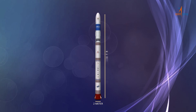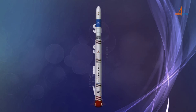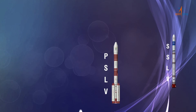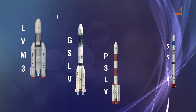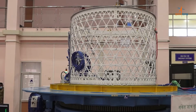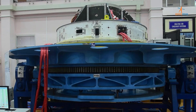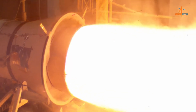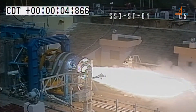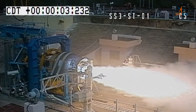SSLV is 2 meters in diameter and 34 meters in height, with a liftoff weight of around 120 tons. Being the younger sibling of the legendary PSLV, GSLV, and LVM 3, it has inherited the best qualities of these three while also offering new technology elements. Two new solid motors, SS1 and SS3, have been added to ISRO's fleet — SS1 being the third largest solid booster of ISRO, and SS3 being a new composite upper stage solid motor.